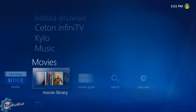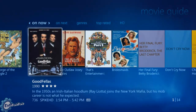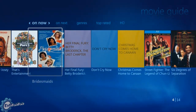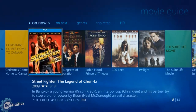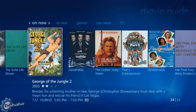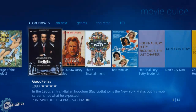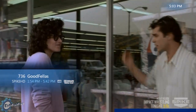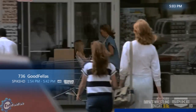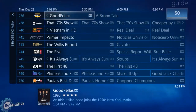Let's go to the movie guide. The movie guide will actually show you anything that's currently airing on cable TV right now, or going to be, movie-wise. So right now I can see Twilight, George of the Jungle 2, and look — Goodfellas. Goodfellas is playing on Spike TV right now. It's a nice way to always know what movies are playing on cable.